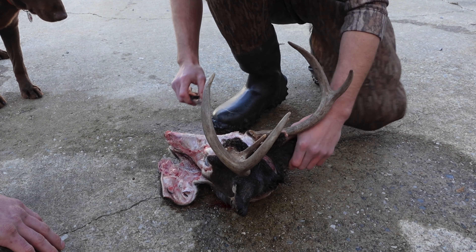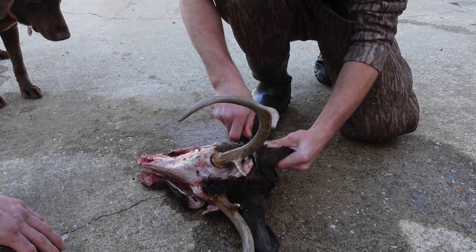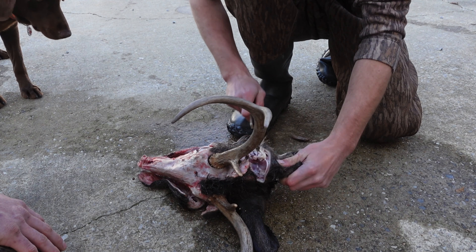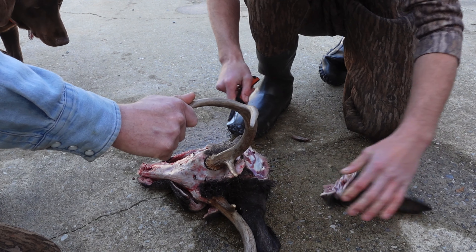Alright guys, I pretty much got most of the head done now. We just cut the ears off and get a lot of that stuff out of the way, and we can really get to cutting off some of the meat.